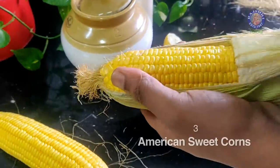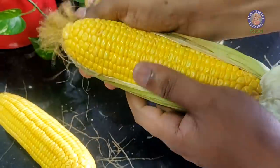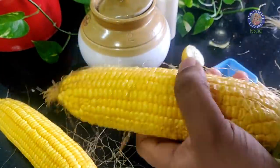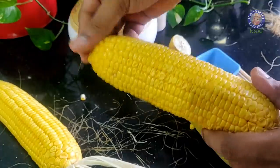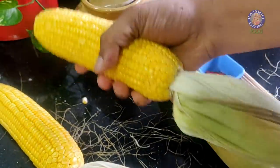First things first, let's take the American Corn and peel it — remove the husk and the tassels. You also need to choose corn in season, with seeds or kernels that are nice and plump and almost milky. What I do is gently peel a little and press with the tip of my thumb. When it oozes out that cream or milk, I know it's nice and fresh. That's a trick to choose the freshest corn in season.